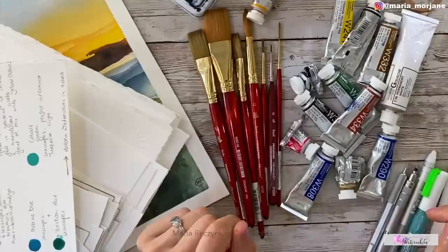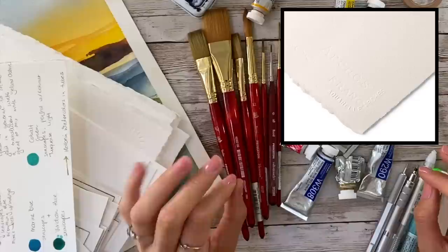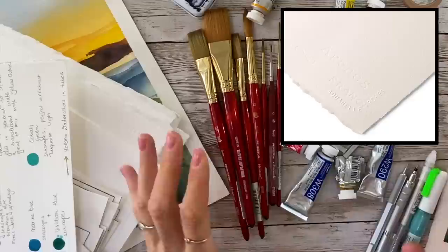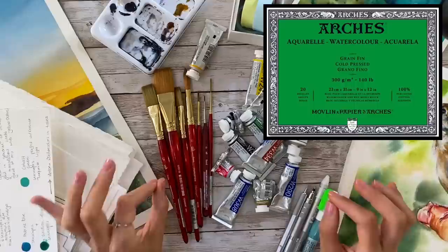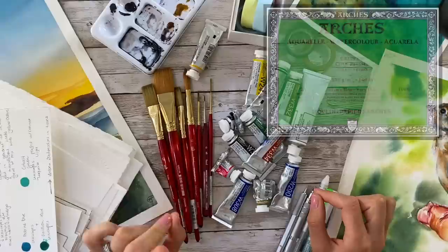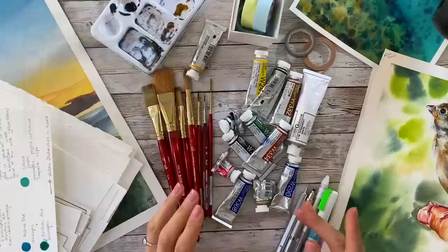I'm going to start with watercolor paper because I believe watercolor paper is the foundation of your watercolor painting. This is where things can go wrong, and watercolor paper is really the most important element. If you do have a good quality, professional grade watercolor paper, you can do so much more.